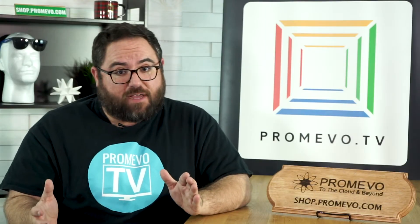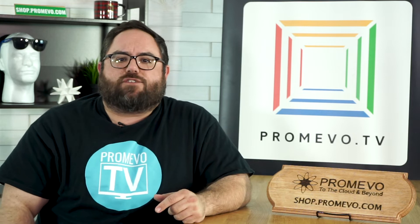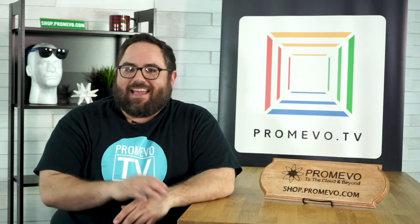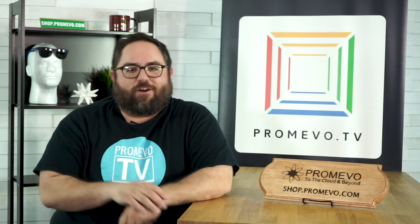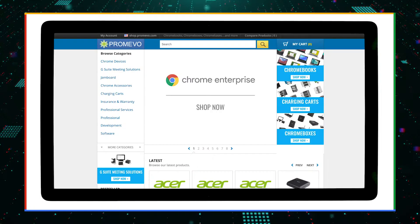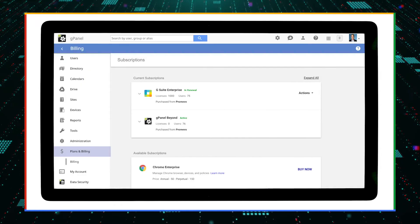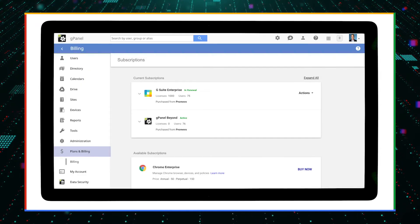Now that you've wiped your devices, you'll need management licenses for all of the devices that you're going to enroll. As an approved Google partner, Promevo has the ability to not only bring you these helpful videos, but take care of all of your Google needs. Whether you'd like to purchase from our online shop or through our complete management solution, G-Panel, we'll leave links to videos for both of those processes in our additional information section below.